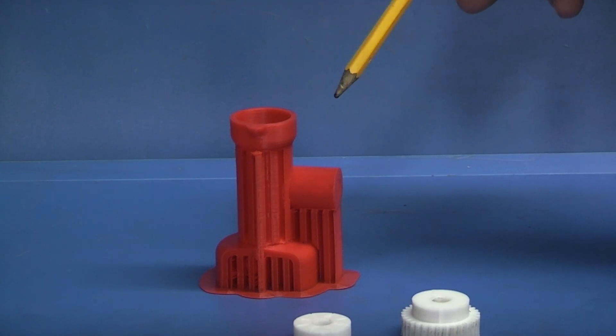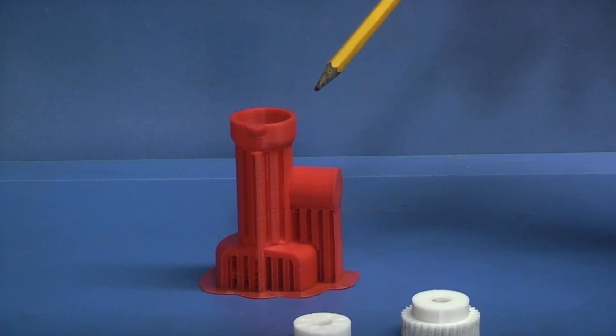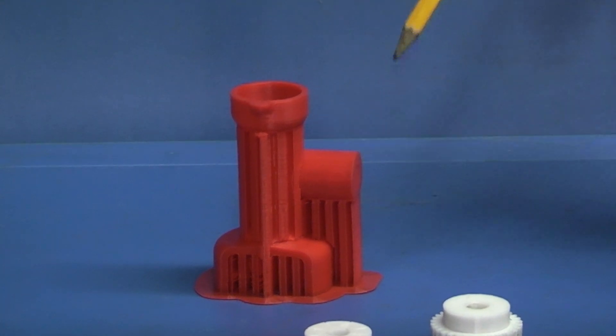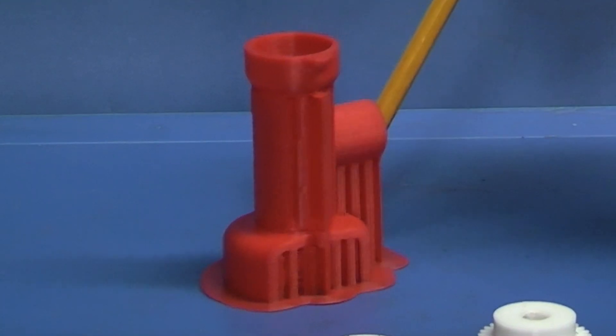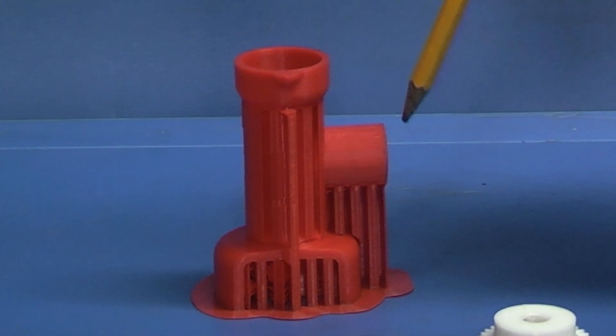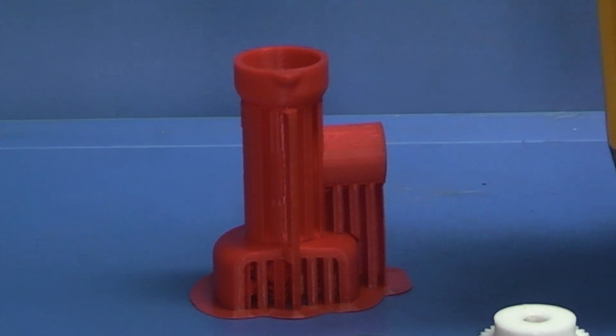This is the printout. This is for a South Bend lathe, imperial, with a lead screw of eight teeth per inch. It will fit the Boxford imperial lathe because the Boxford was based on the South Bend. When you've downloaded it and printed it out, it looks something like this. These are supports to hold the parts in position while they're being printed, so now I can break all these off, clean it all up, and we're back to just a normal printout which is ready to go.